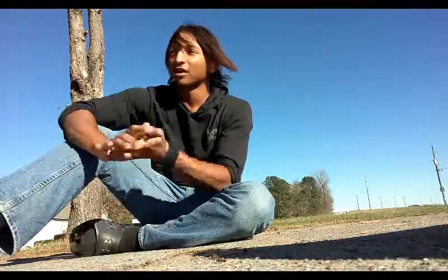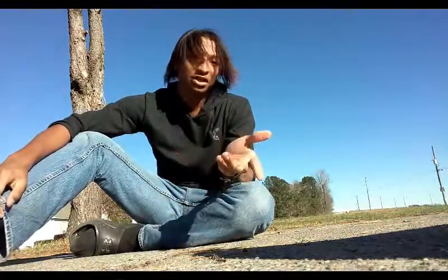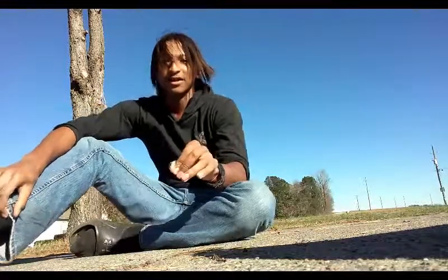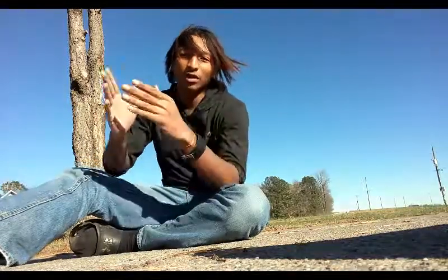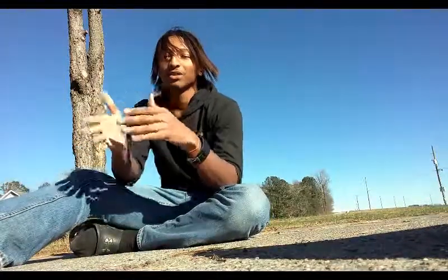Now, I know you guys are wondering how many times you're supposed to do this. For the first one, I want you guys to do at least — to your utmost best — 10 on both sides, and work your way up to 30. Same goes for the second one: 10, work your way up to 30. And this one: 10, work your way up to 30.